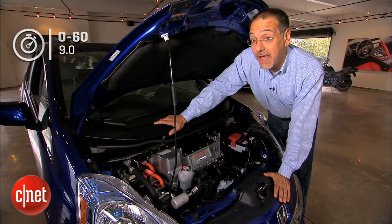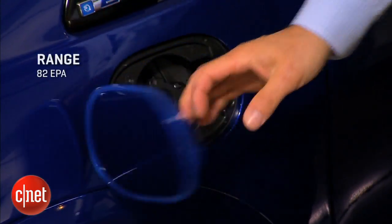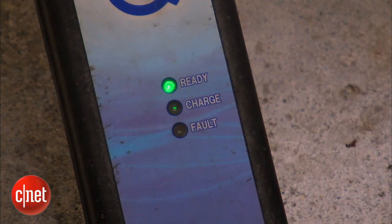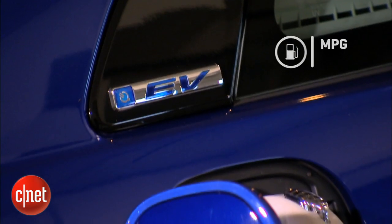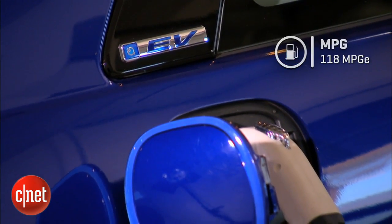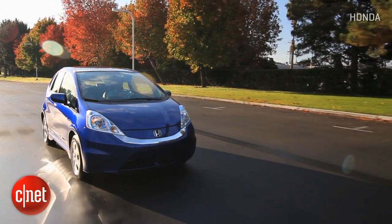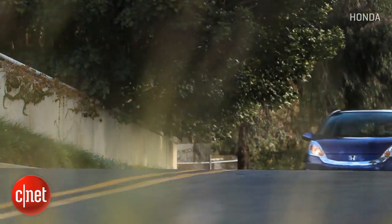Hence 0 to 60 is okay at 9 seconds, but EVs tend to feel faster than they read. The EPA says you'll get 82 miles on a full charge, which will vary depending on terrain, driving style, and how many of those parasitic systems you use. Charging takes anywhere from 15 hours on a 120-volt outlet — survival mode — to just three hours on a Level 2 or 240-volt outlet. The EPA number is 118 MPGe. To get a full charge covering 80 miles costs about two dollars here in California at the lowest overnight rate, versus $8.50 to cover that same distance in the 2015 gas Fit — night and day in cost.